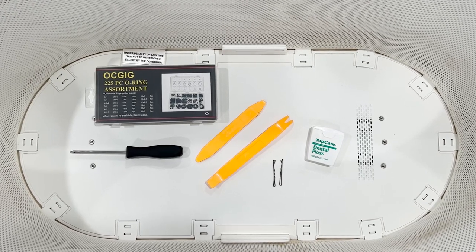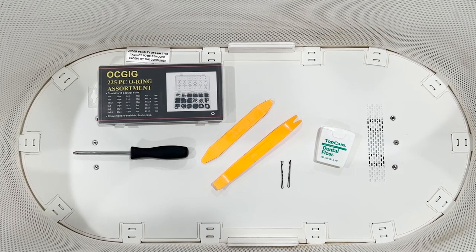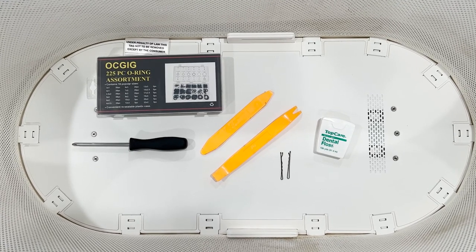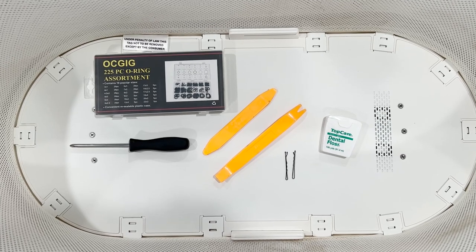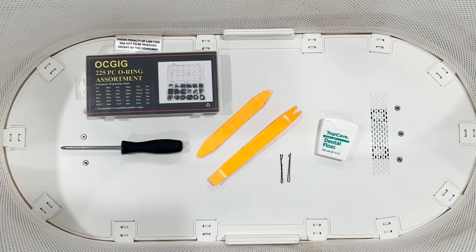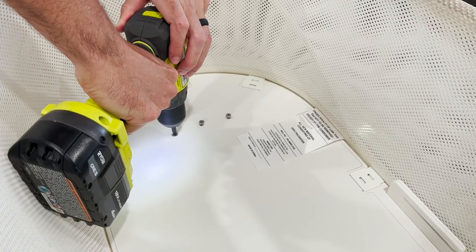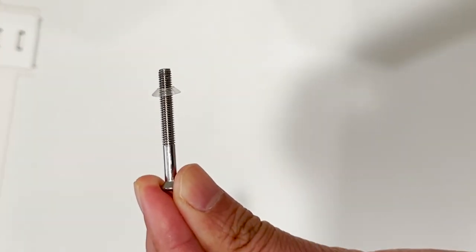How to fix the Snoo. Our Snoo started making some jerky movements and squeaky noises, so we fixed it once and we're going to show you how to fix it start to finish. You'll need dental floss, a couple of bobby pins, some O-rings from Amazon, and a screwdriver.